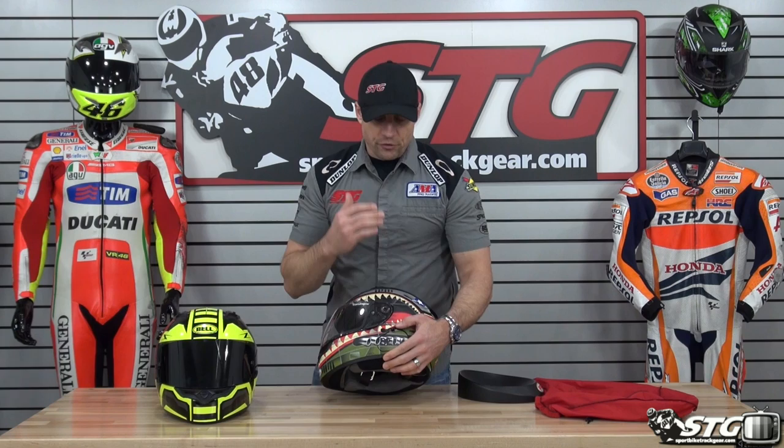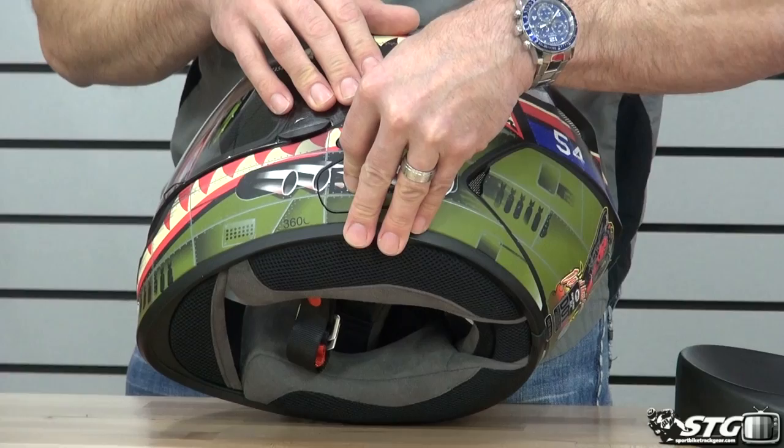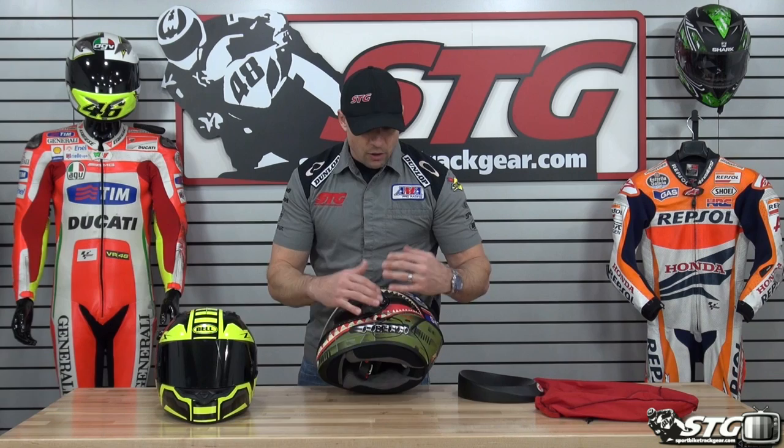Another obvious difference: this helmet is communication compatible at a very high level. It accepts the Bell Sena SMH-10 as well as the Cardo Scalarider Q1 or Q3. Right here in the side there's a cover that is removable, allowing you to install that device right there and have it fixed to your helmet like integrated — which is pretty slick. If you don't want to use that, the closeout plate is held in place securely.